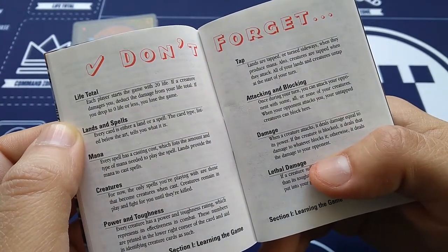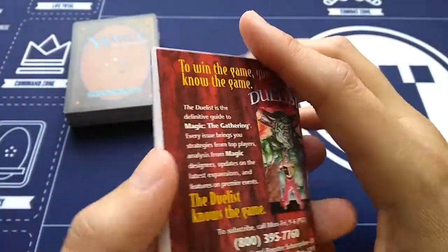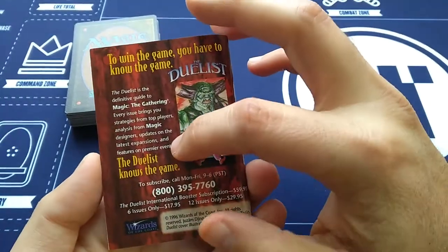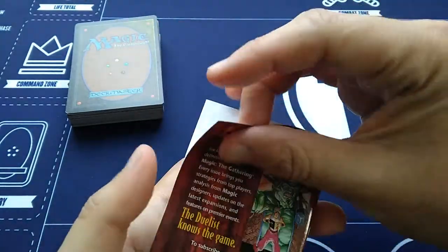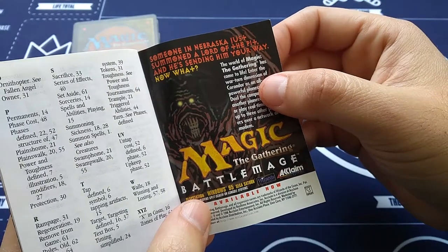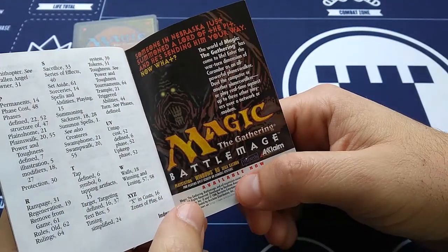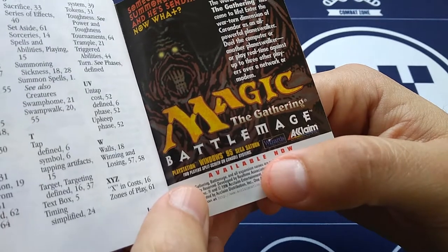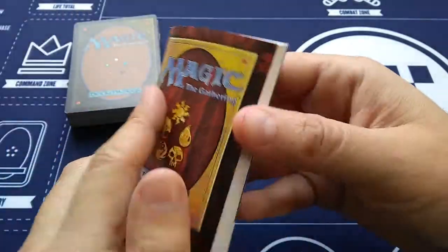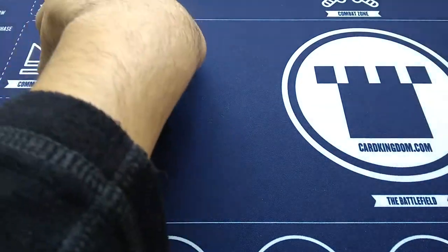The rulebook also covers life total — each player starts with 20 — and damage. When a creature attacks, it deals damage equal to its power. There's also an insert for The Duelist magazine — to win the game, you have to know the game. It's a magazine made of paper, published six times a year. And there's an ad for Magic the Gathering Battle Mage for PlayStation, Windows 95, and Sega Saturn — two-player split-screen on console systems. Amazing. But we've got a bunch of cards to look at, so let's look at the cards.